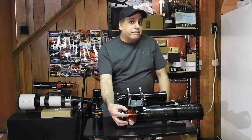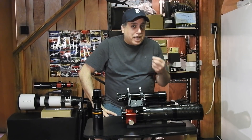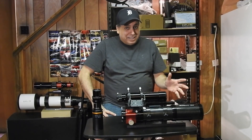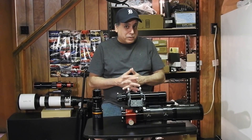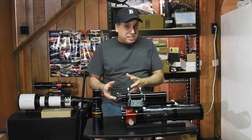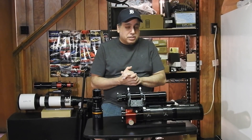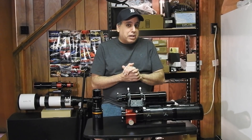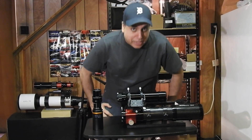I use electronic focusers because I image all night. If I happen to lose focus in the middle of the night, I don't want to be going outside trying to fix that. I'd rather have autofocus checking focus maybe every 45 minutes to an hour and readjusting as needed. I will not image without an electronic focuser. Even though my refractors hold focus pretty well, I'm spoiled with electronic focusers.